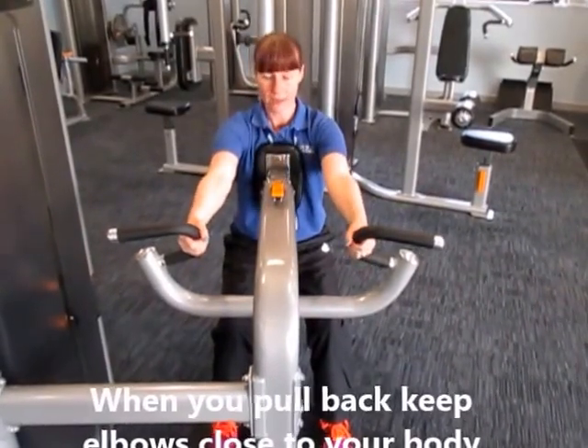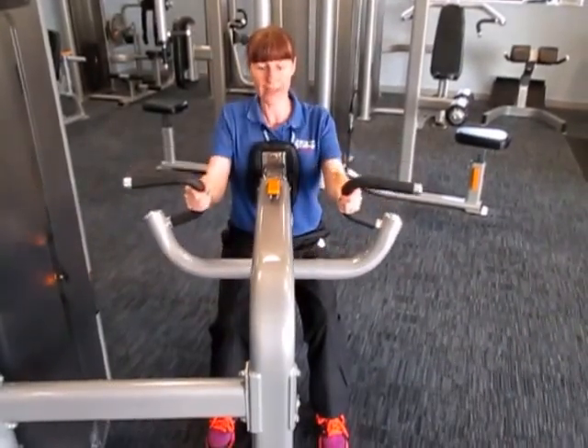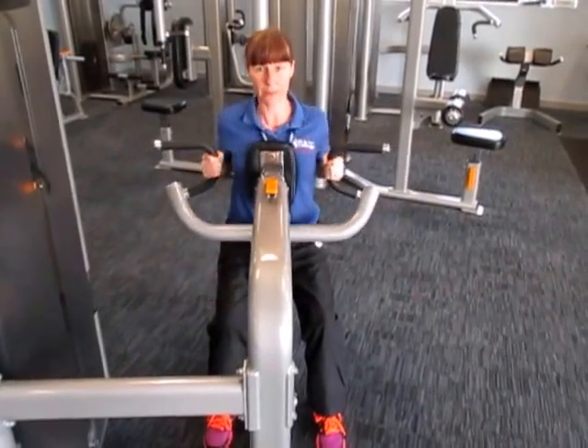If you're choosing the inside handle, when you pull back your elbows stay close to the body. A nice slow movement, keeping those elbows in nice and close.